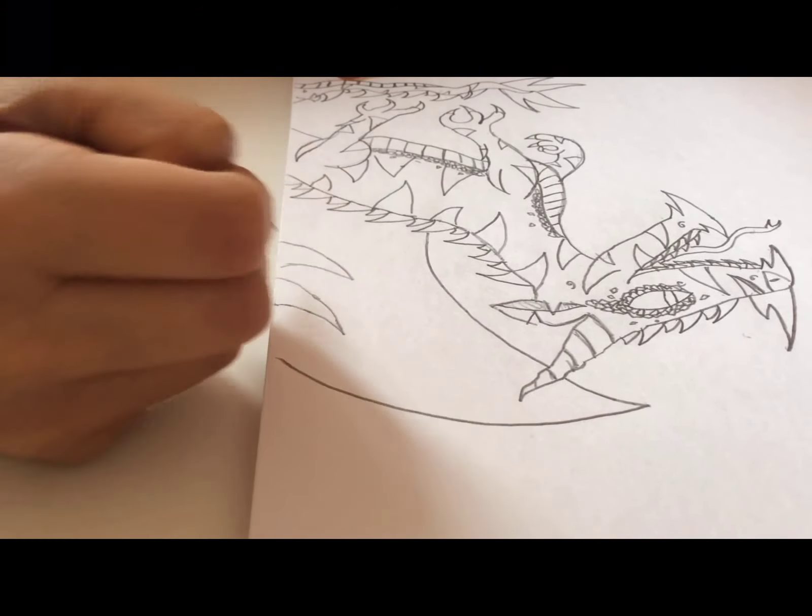This is going to be the wing. For this we're going to try and do at least three spikes minimum. For the last spike we're going to make it smaller and curve it back down over here.